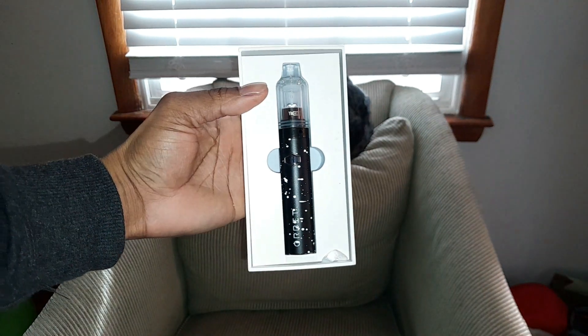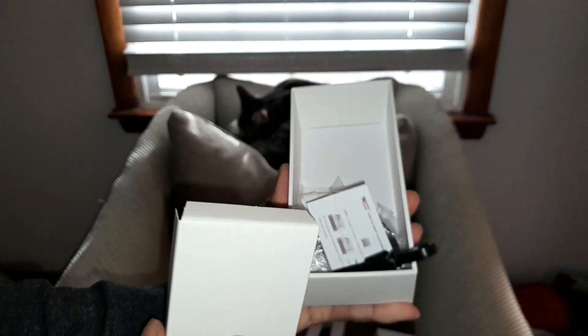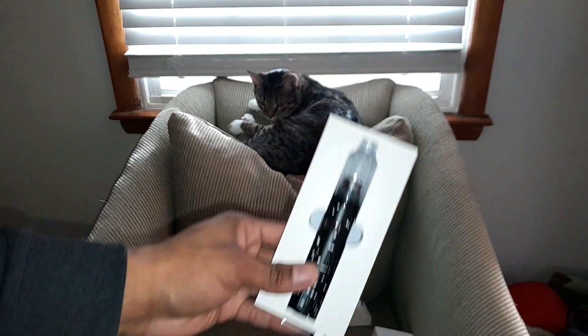It was mainly for the new piece that comes in here. I just want to show you — comes in all the goodies and manuals, but it's a hot barrel of fire and there's a little tip on here to help with that.